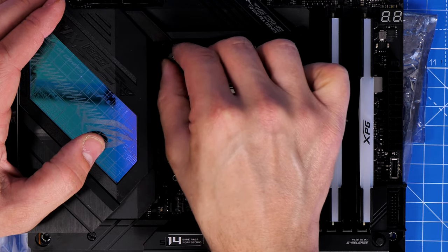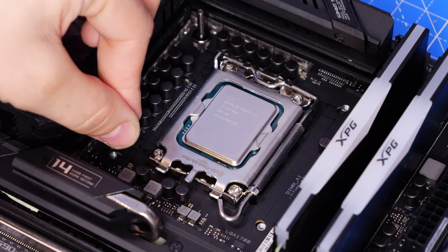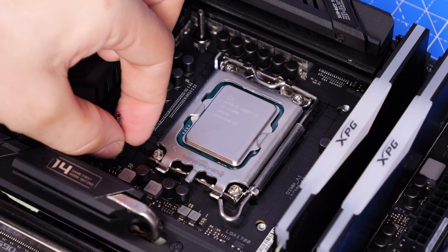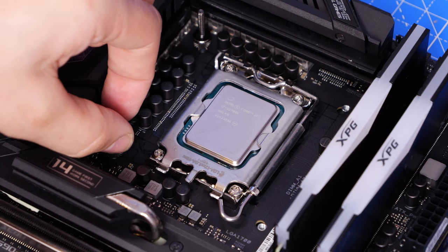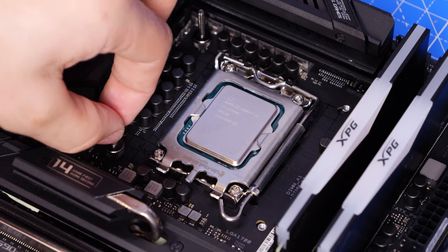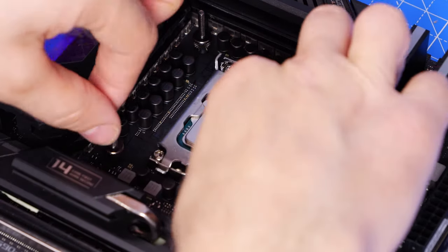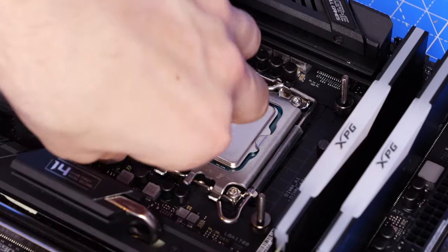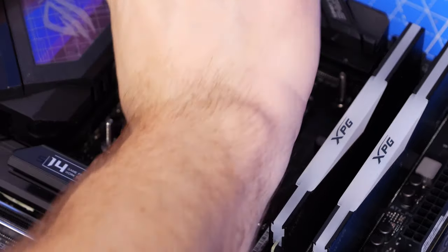The standoffs are hard to grip because they're chunky at the bottom and thin on top, especially around the VRM area with its plastic shielding. Get in there and really tighten them up — there should be no wobble. If they're loose, the CPU pump won't seat properly, reducing cooling performance. Make sure they're nice and tight.